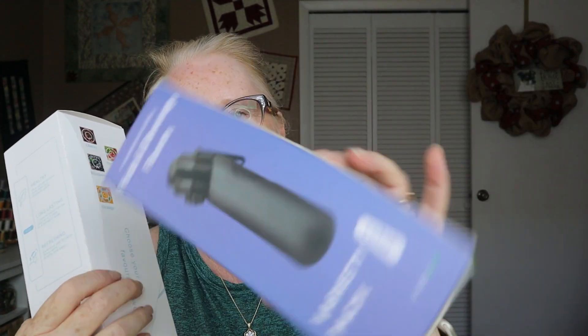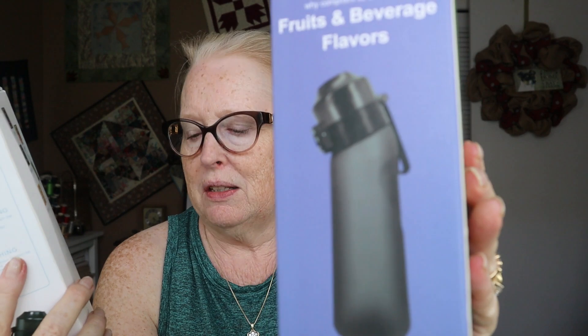This is the variety pack of flavors, but this is what the flask looks like too. I can see that being really good for kids — big kids like me — or people who are trying to drink more water but get tempted by flavored things. I drink a lot of LaCroix and this can kind of replace that.